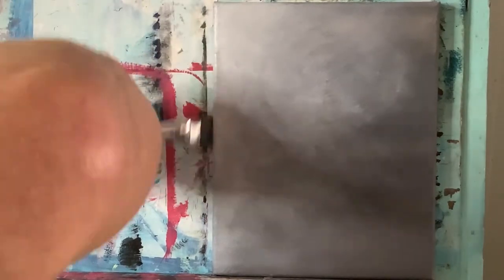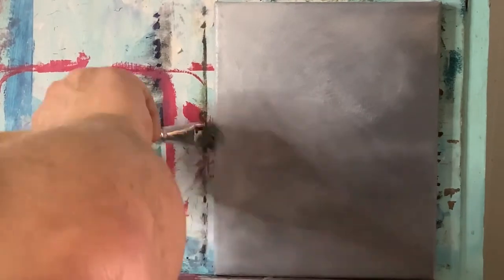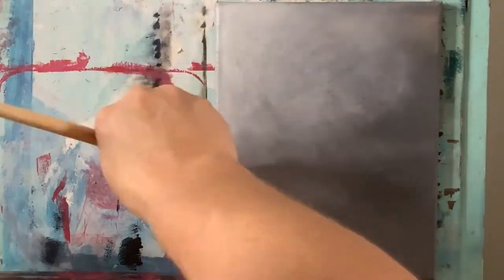On the sides as well, I'm going to take this color over here and cover the borders and bring this picture complete all the way around.